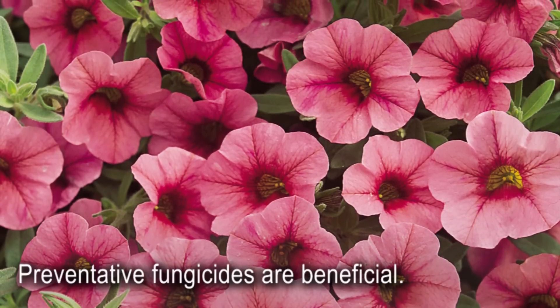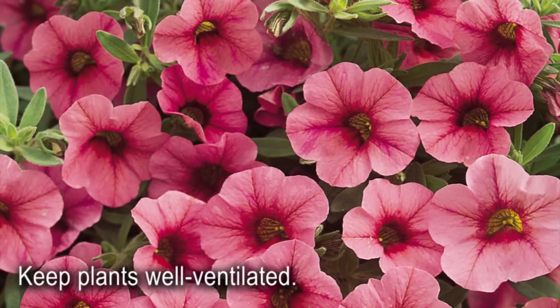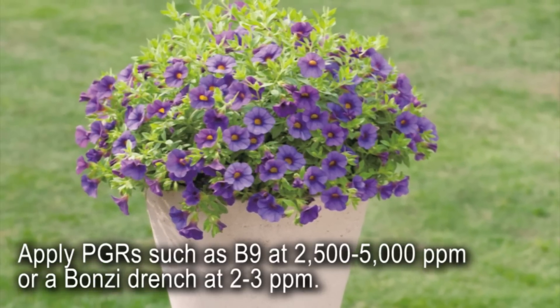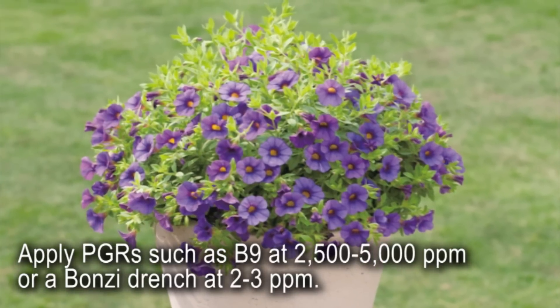Preventative fungicide drenches are beneficial too. Avoid overwatering Million Bells to prevent root rot, and keep plants well ventilated. For growth regulation, Million Bells responds to sprays of B9 at 2,500 to 5,000 parts per million. Bonsai drenches can be used at 2 to 3 parts per million.